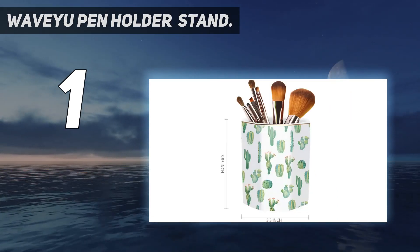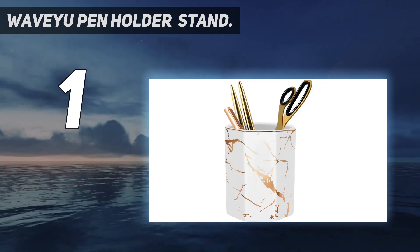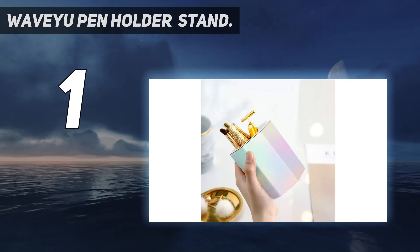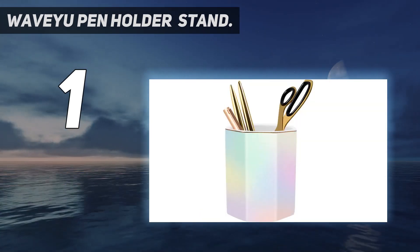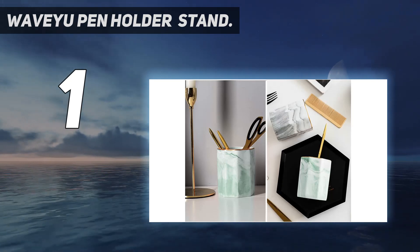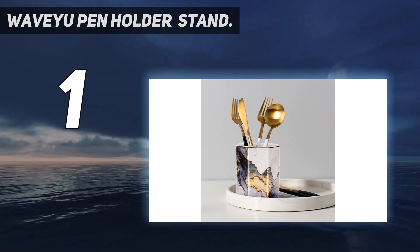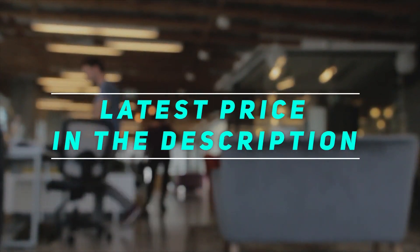The pencil holder measures three inches and is perfect for those who love fashion or have an artistic taste. It can also serve as a makeup brush holder. Wave You backs this product with a 100% money-back guarantee — if you are not fully satisfied, you get your money back. Check the video description for the latest prices, and email them with any questions.